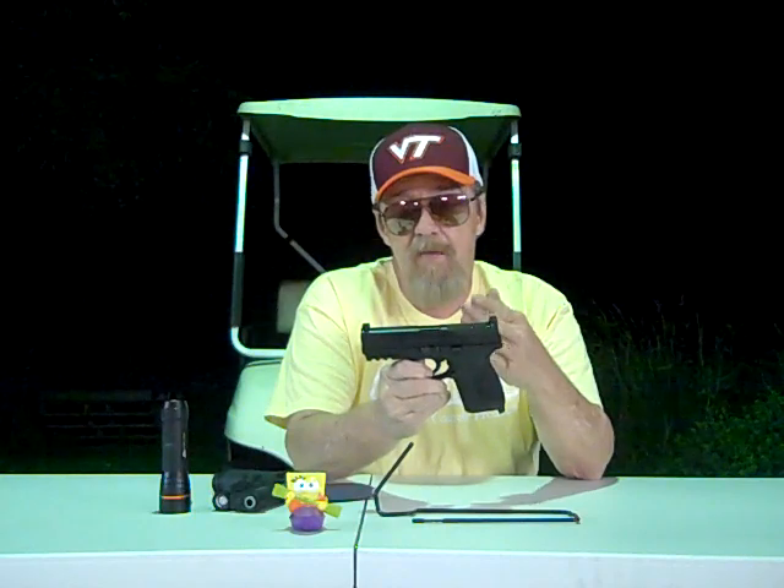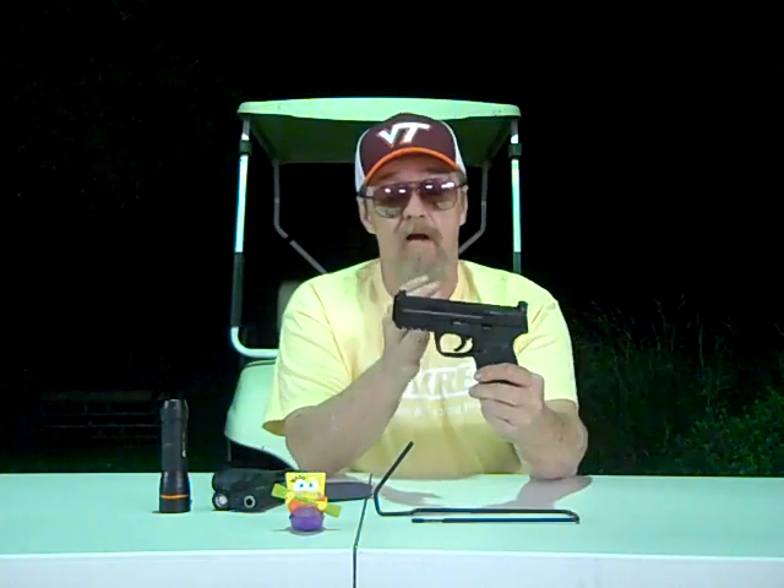Buying a firearm online, you don't always get what you expect. With this right here, I do expect some good things. The reason I got this — and I'm not one to normally have a firearm this size with an optic on it — is that a carry gun with an optic is just something else that can go wrong, and you don't need that in a self-defense situation. That's why I prefer regular sights on a concealed carry firearm. But I didn't buy this to conceal carry — I bought this just to have some fun with.